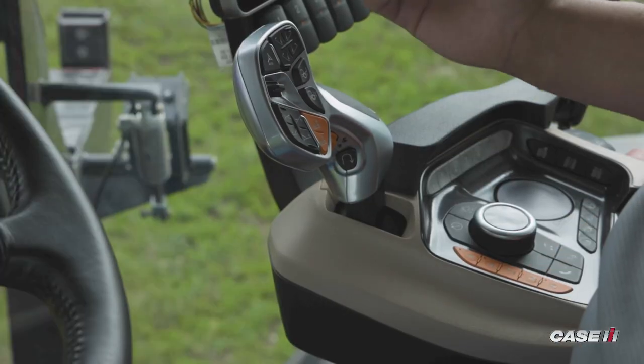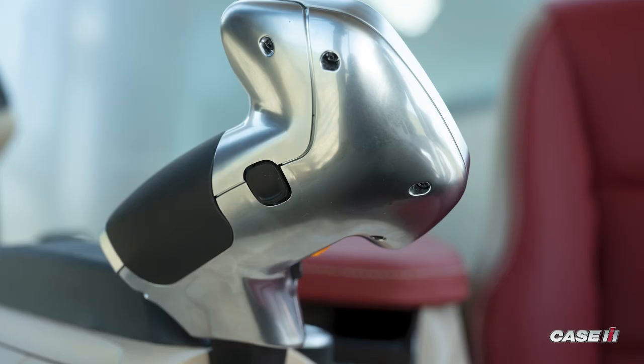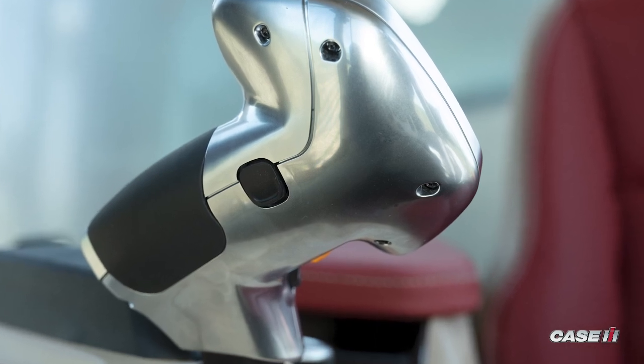First off, we're going to release the parking brake, so I have to step on the service brake and press the parking brake on the right-hand armrest. Once I press the parking brake on the right-hand armrest, there is a neutral interlock button on the front of the multifunction handle that I need to press.